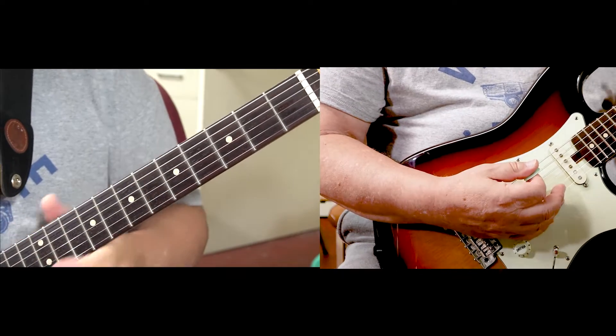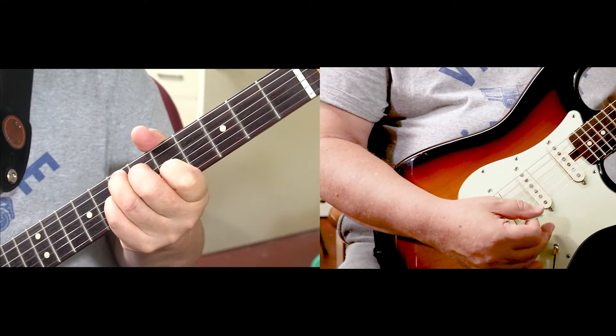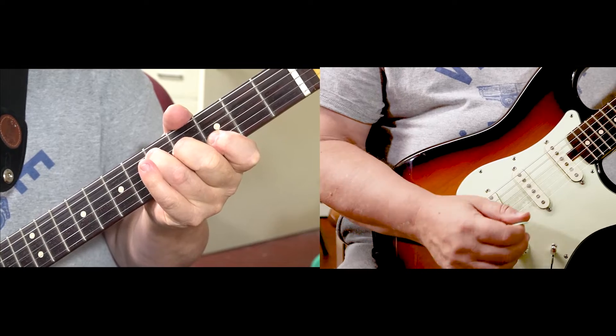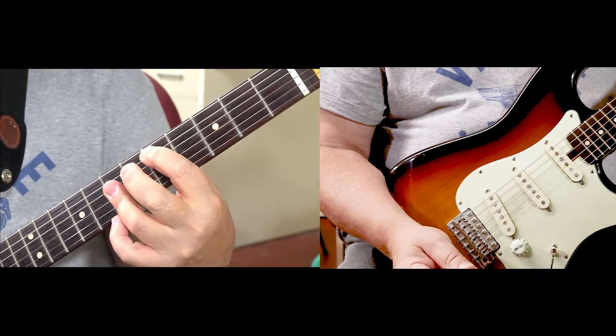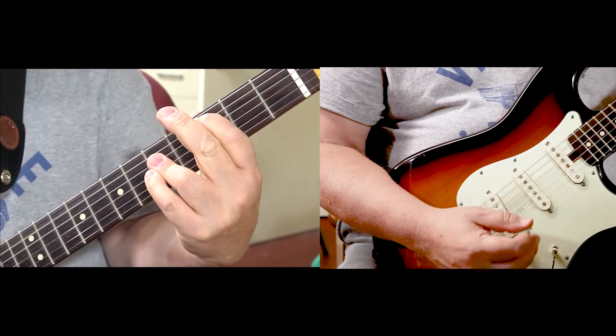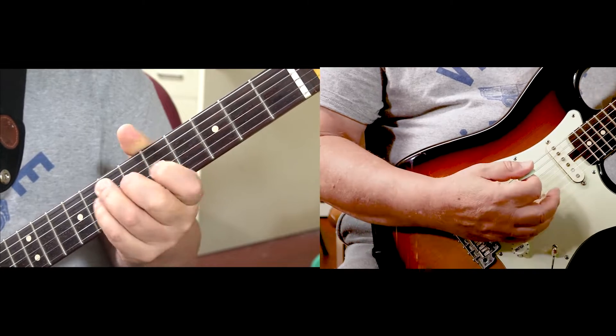One more time. A minor. E7. G. D. F. C. D minor. E7.